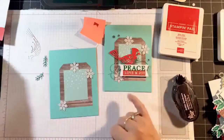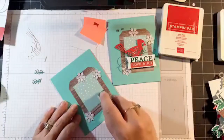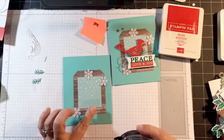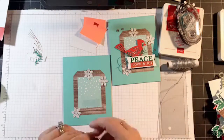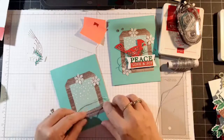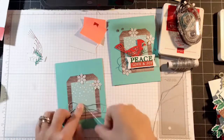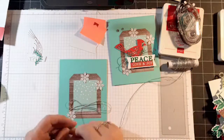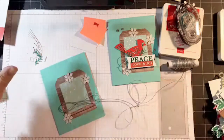Now we have some silver twine on the back here. The easiest way to do that for me was to just add a bunch of Snail adhesive and go across. I know this is going to be covered with the banner. I just made some loops and pressed down in the center — two loops on each end. It looks really messy, but once you cover it with the banner you can't even tell those are there.